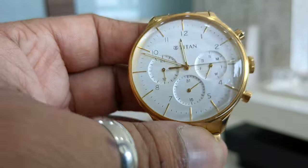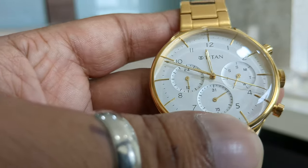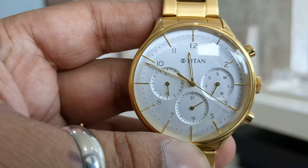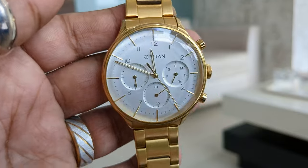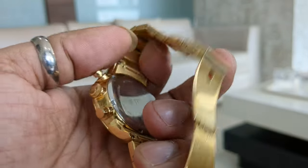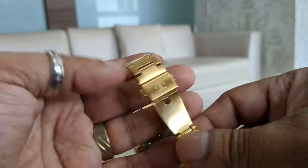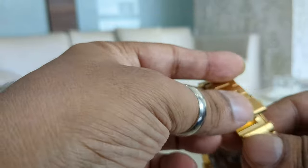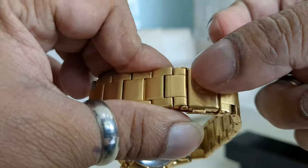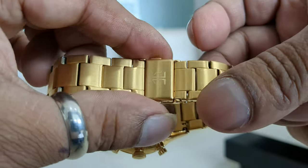Apart from this, it's a water-resistant model, and I would definitely recommend it to somebody who wants a golden watch — this is a very good combination. It also has an easy clip-in closing mechanism, which is how you close and open the watch.